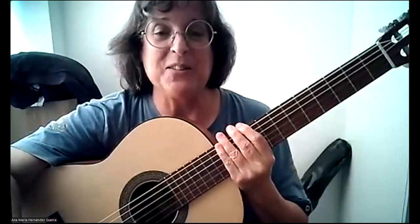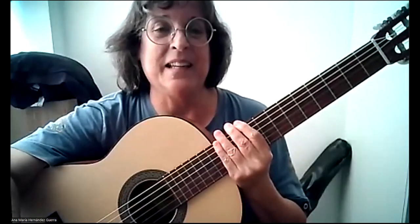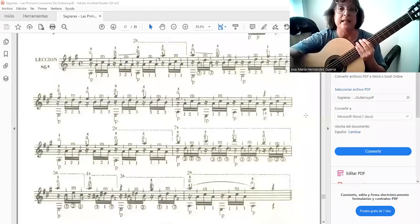We're going to look at this last lesson, which is very simple but summarizes the technique worked on throughout this book. Let's see why — let's look at it here on screen.